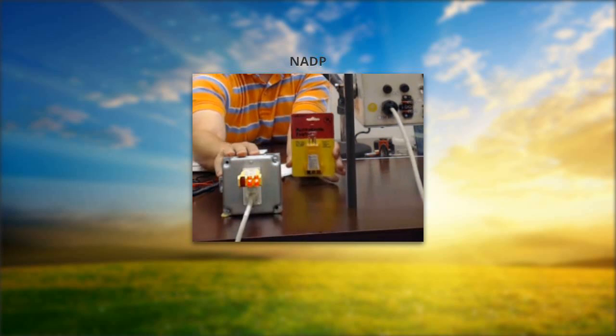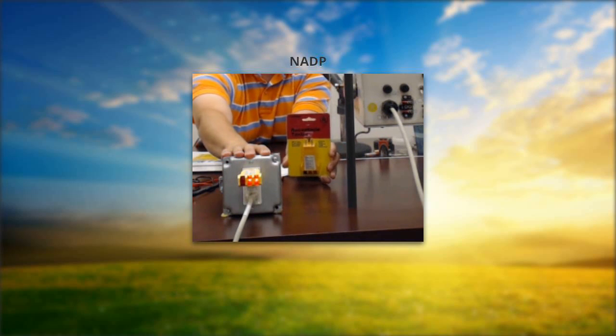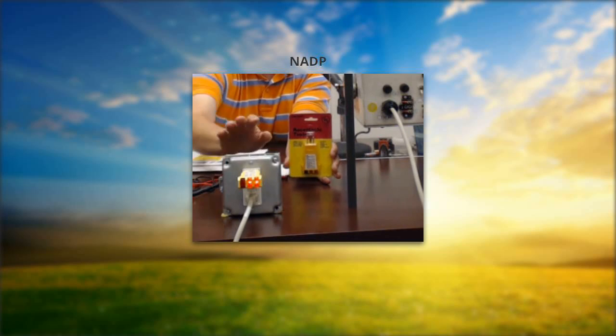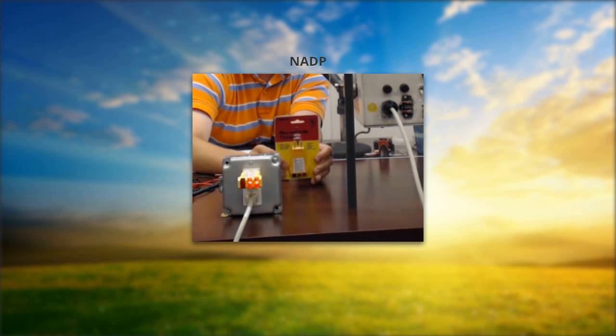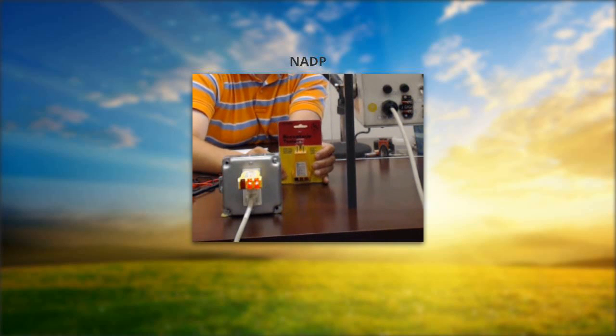Receptacle testers are very nice — they're inexpensive and easy to use, and they really do check the entire condition of the circuit and most common wiring problems like reversed wiring and open ground. I want to touch briefly on grounding. If this shows two yellow lights, that is the correct condition — it indicates the equipment is grounded to the minimum requirements of code for outdoor use, and that applies to both your collector and rain gauge. You really do need the three-wire connection to make that ground suitable for outdoor use.